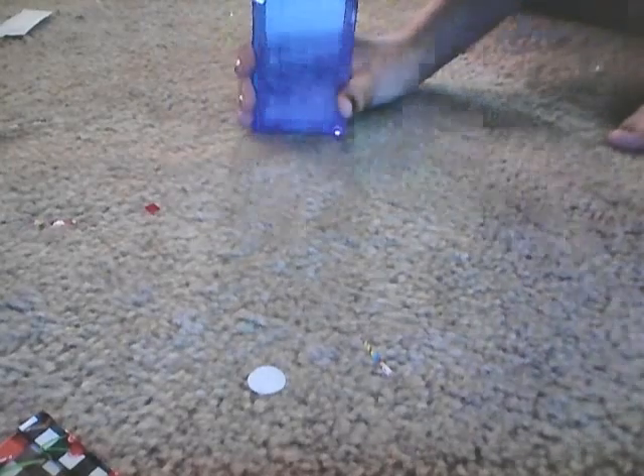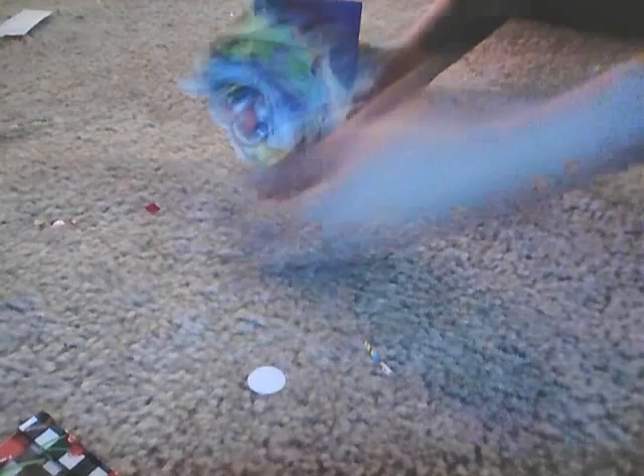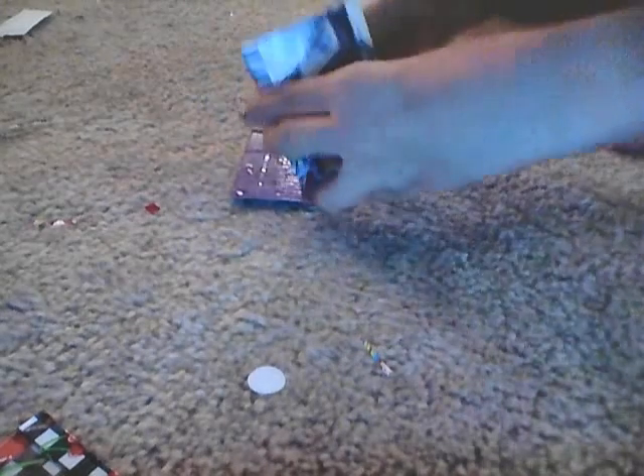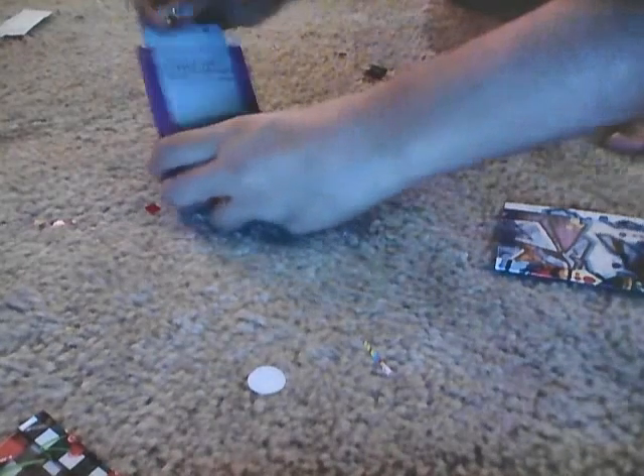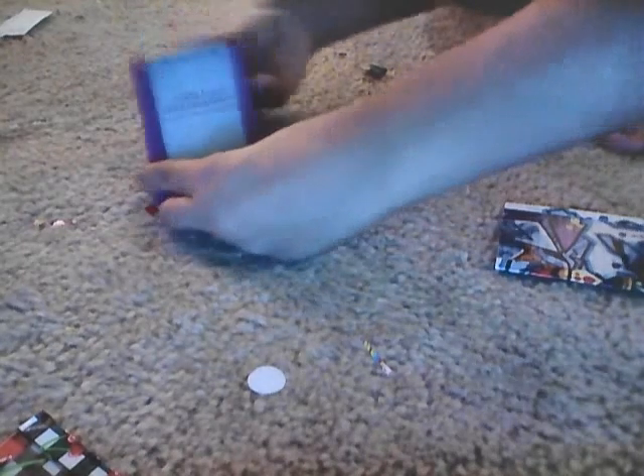It's an ID holder, kind of like this one. That's the ID holder. So it has the ID, and it does scroll down. It goes all around, really nice. It's perfect.